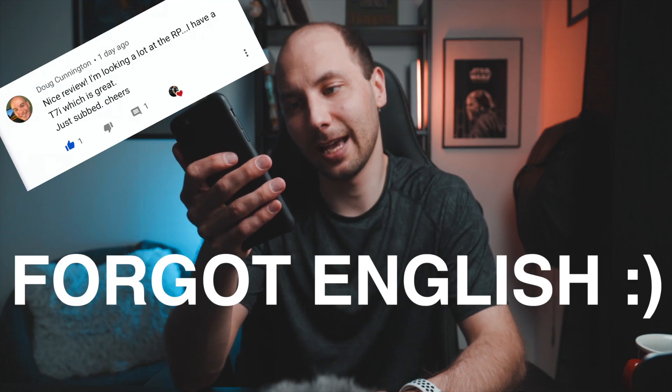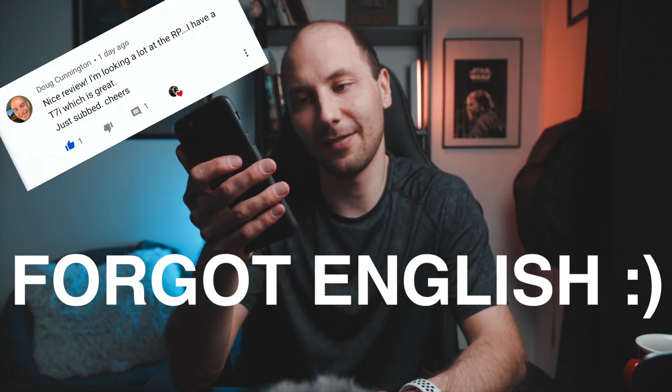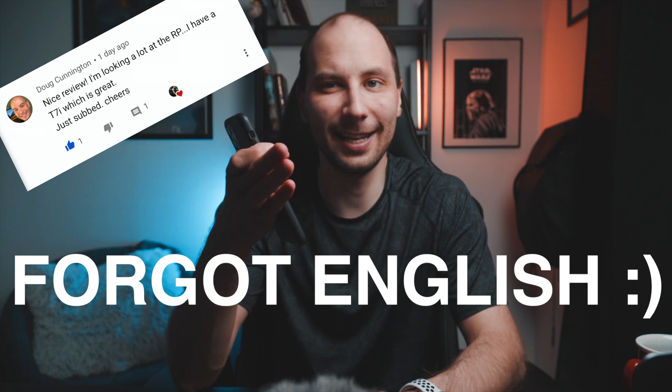Next comment from Doug: Nice review. I'm looking a lot at the RP. I have a T7i which is great. Just subscribed. Cheers. Thanks mate! It's a really great camera for somebody who is starting out, and if you're trying to replace your T7i it's a perfect solution. It's the future of Canon — they will continue to use the RF mount glass and I think that is the direction they're taking. So totally go and buy it.